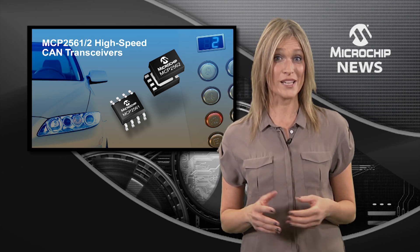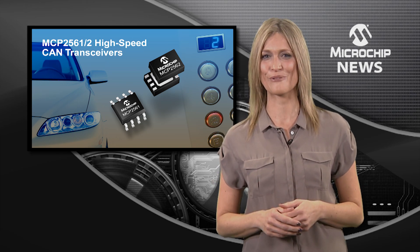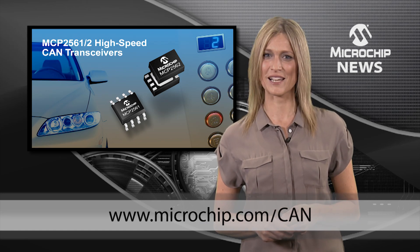Both transceivers operate at up to 150 degrees C and come in multiple small package options, so you have flexibility across many different application requirements. Don't miss out and check out the website today.